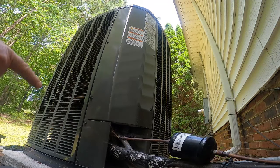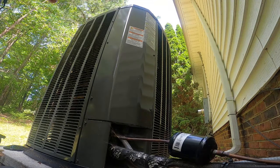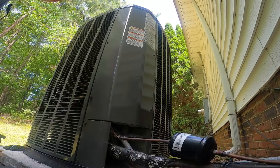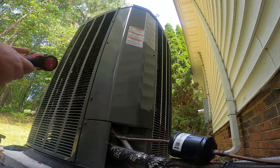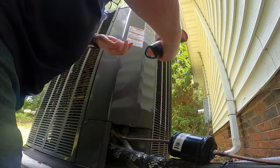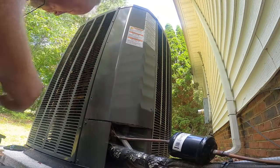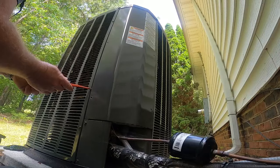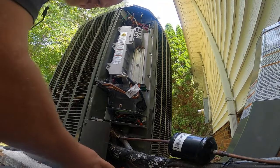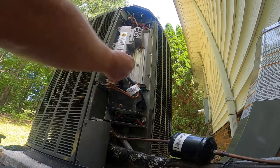We're on a 2021 Trane XV18 thermostat - there's a suction line temperature sensor fault, but the system is still cooling fine, so we're going to check it out. The doors on these units are a pain to get off. Be careful around here - we had a couple of guys running into copperhead snakes right next to the units yesterday, so I've got my head on a swivel.